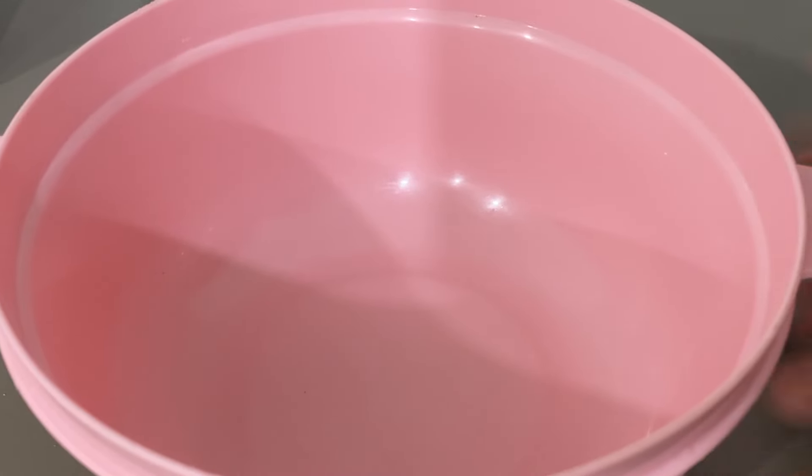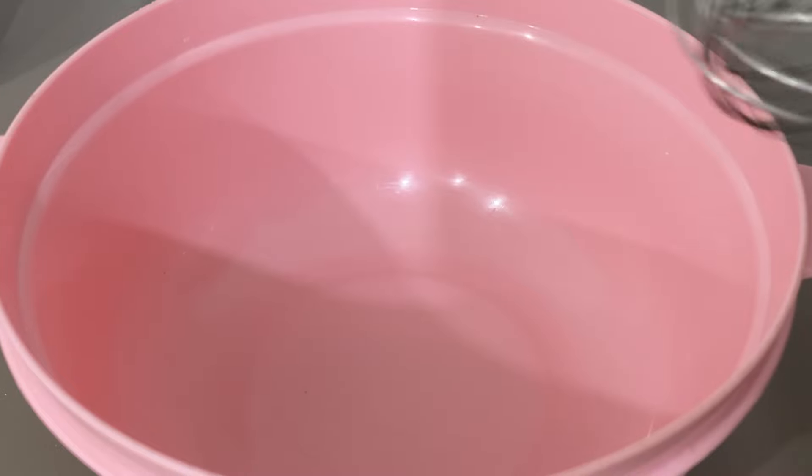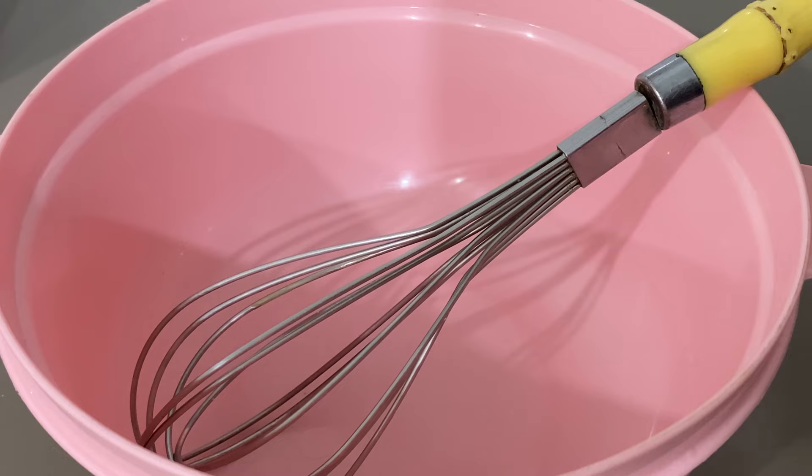Aqui eu tenho um recipiente, um pote, onde a gente vai misturar o nosso recheio. Eu vou te ensinar um recheio que você vai conseguir usar pra encher bombom, trufas, em geral. Esse recheio era um dos que eu mais vendia nas trufas, no tempo que eu fazia. E eu quero ensinar você a fazer, vai ser sucesso na sua casa.